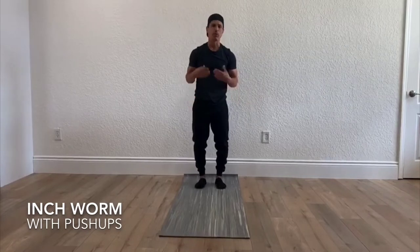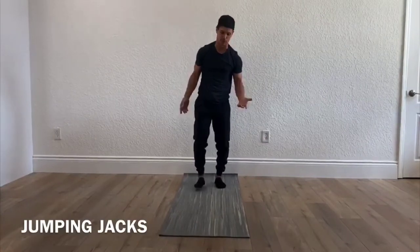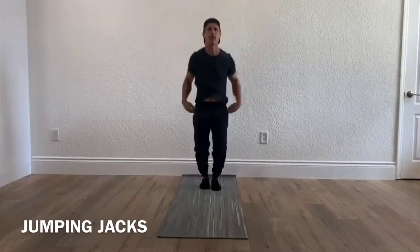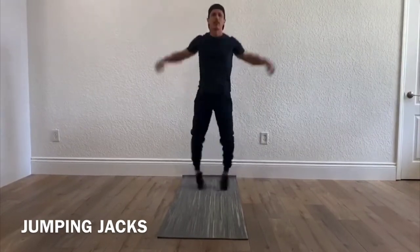You're going to do three of those. When you're done, you're going to do 30 jumping jacks. Just like that — those are jumping jacks, and you're going to do 30 of those.